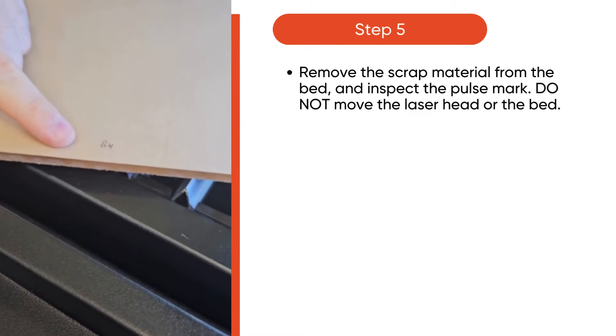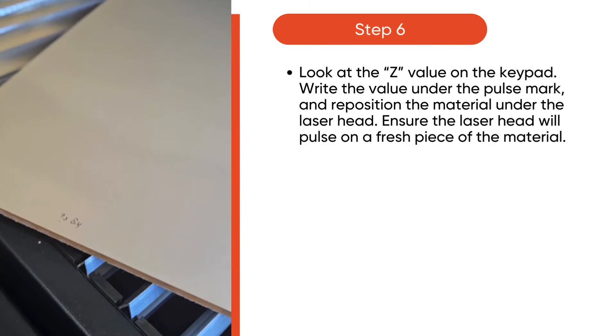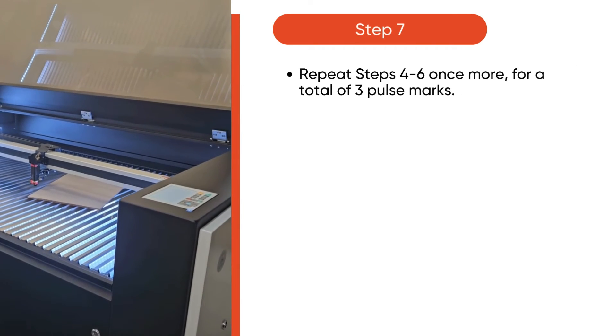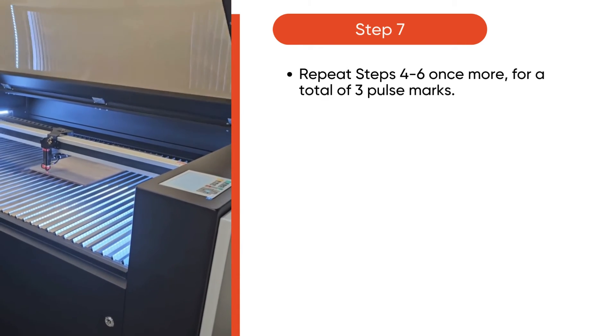Remove the scrap material from the bed and inspect the pulse mark. Do not move the laser head or the bed. Then, look at the Z value on the keypad again and write the value under the pulse mark. Then, reposition the material under the laser head. Repeat those steps for a total of 3 pulse marks.